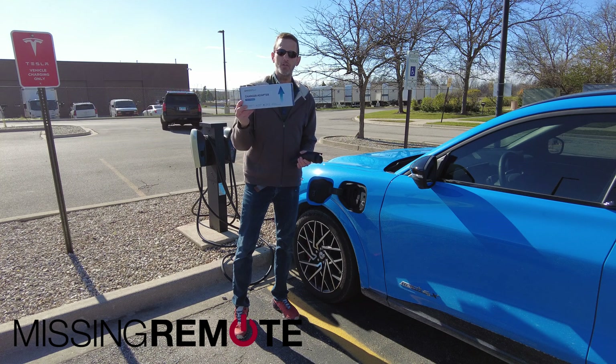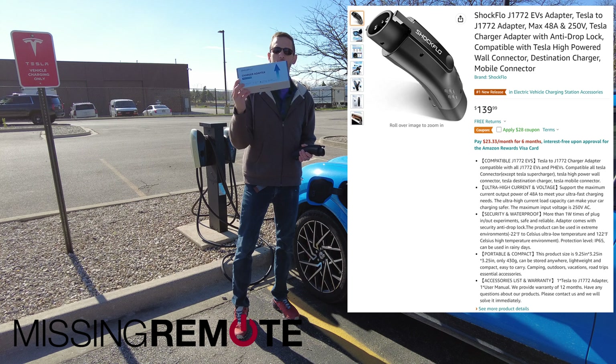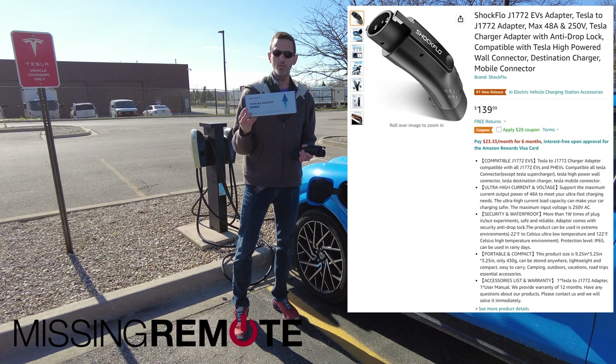Hello, this is Andrew with Missing Remote, and this is a ShockFlow Tesla Level 2 to J1772 adapter.